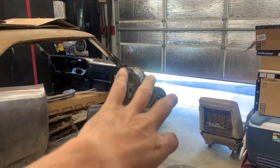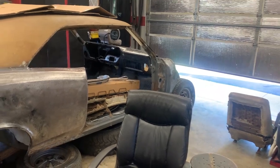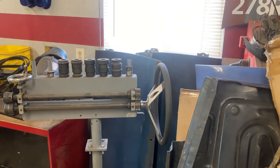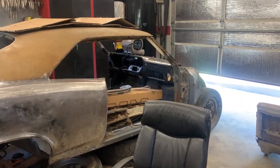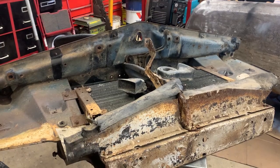Then we'll go to the wheelhouses and the fenders and get all those put on so we can start to see how the car is going to turn out. The doors are right here - they're actually in really good shape. I need to strip all the paint off of them and we can put the doors on. That's kind of the next steps of the evolution, so let's go ahead and do some repairs here and see what we've got to work with.